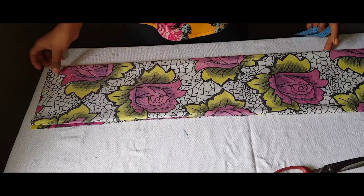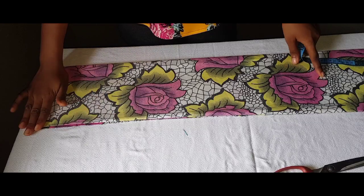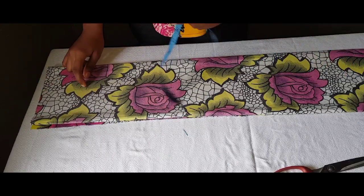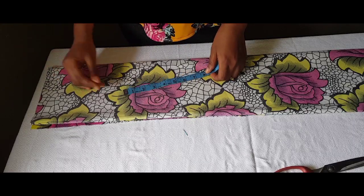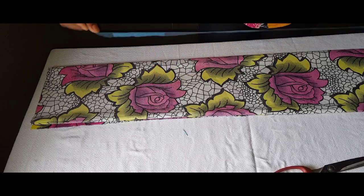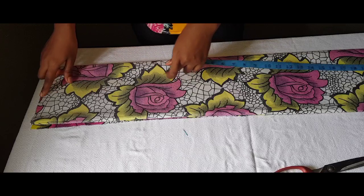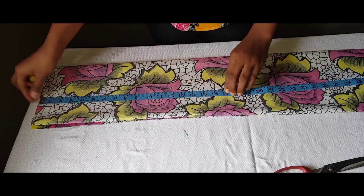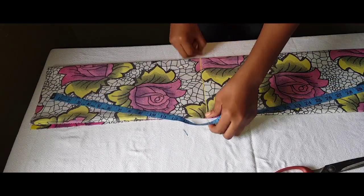For this project you need at least one yard of fabric. Mine is 30 inches wide and the length of my top is going to be 40 inches. For this project you need the fabric length to be below your hip — my length is 40 inches. All we need is our shoulder measurement and our waist length; waist length is 15 inches.